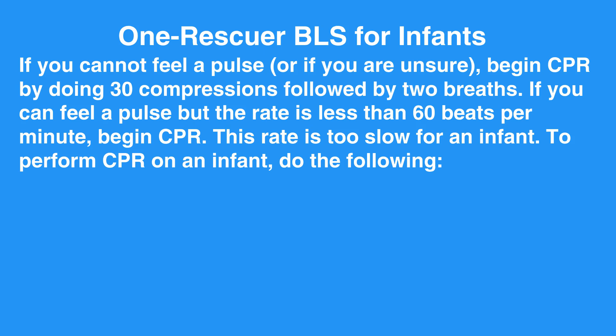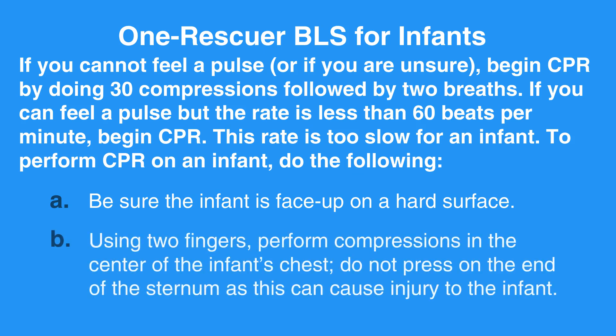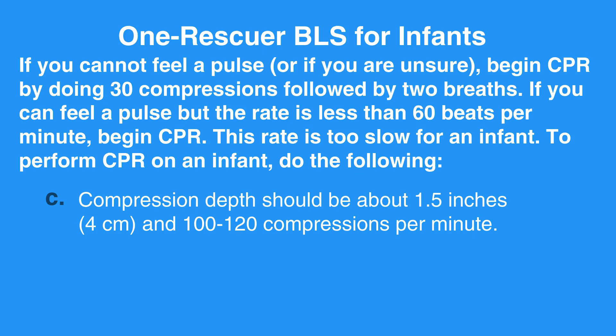To perform CPR on an infant, do the following. A: Be sure the infant is face-up on a hard surface. B: Using two fingers, perform compressions in the center of the infant's chest. Do not press on the end of the sternum, as this can cause injury to the infant. C: Compression depth should be about 1.5 inches and 100 to 120 compressions per minute.